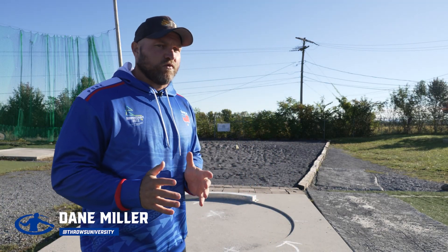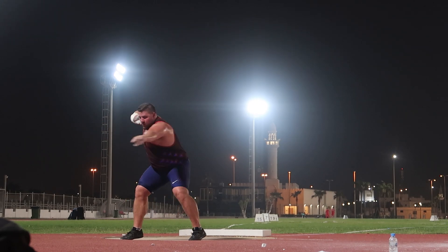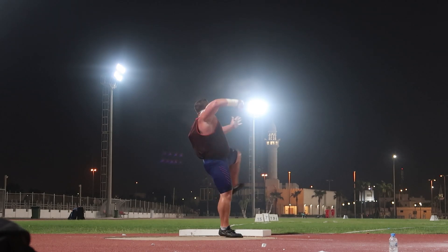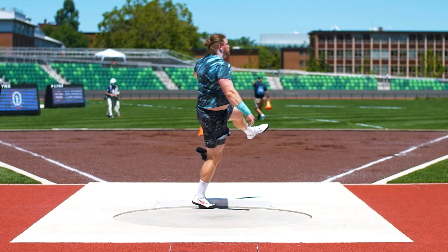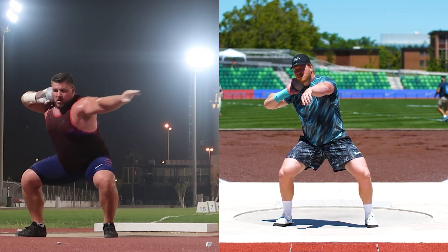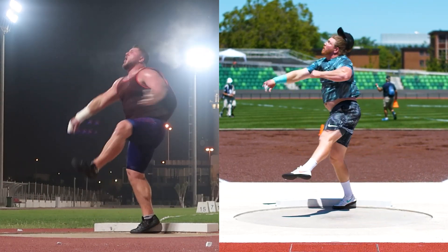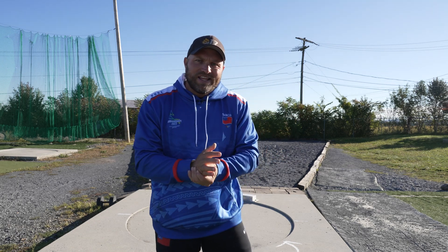Let's discuss what the spin is. We're using the rotational technique. If we're a right-handed thrower, we want to see that right leg go around the left leg when we ground in the middle, then the left leg pulls to the front and goes around our right leg, and on the finish we want to see that right shoulder go around our left side. That's the rotational technique. Now if you're watching this, you're a glider who wants to transition to the spin, so you're used to using that linear technique.